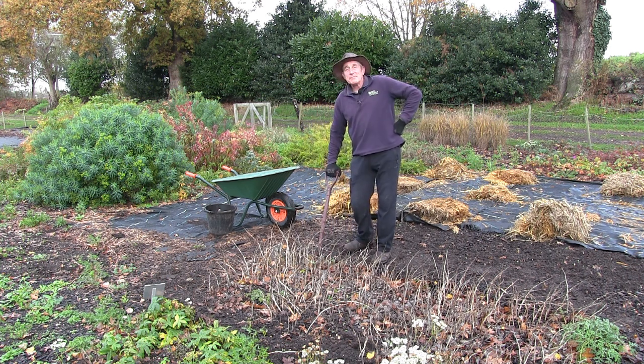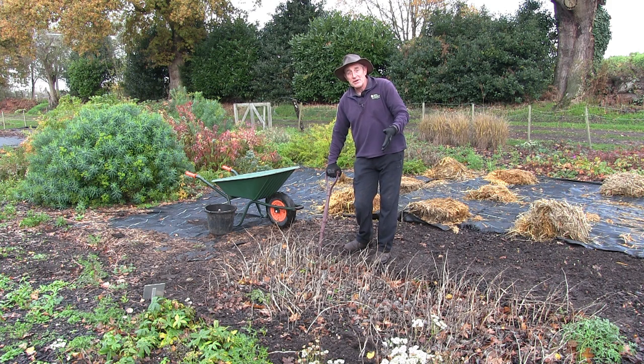Hello again and welcome back to the Beth Chatto Gardens. It's the last day of November and after a very dry summer we've luckily had some rain for about a month, so we're at an ideal time to propagate Polygonatums.